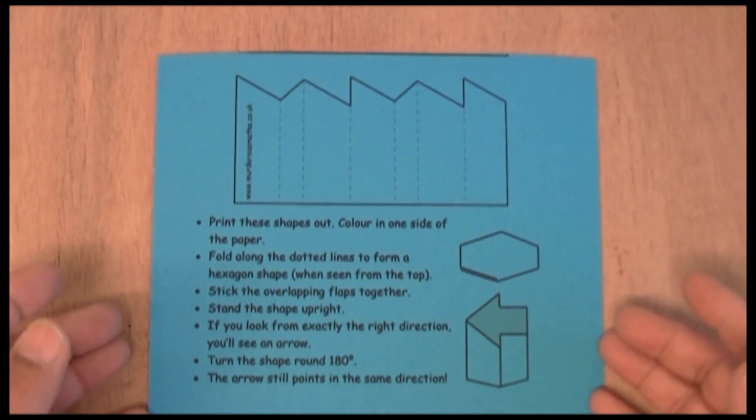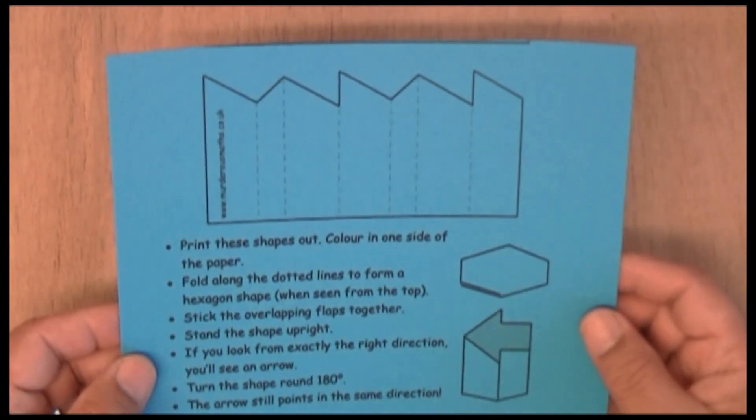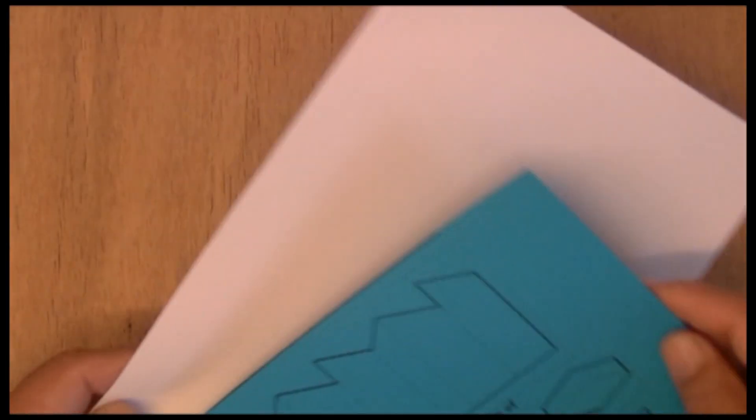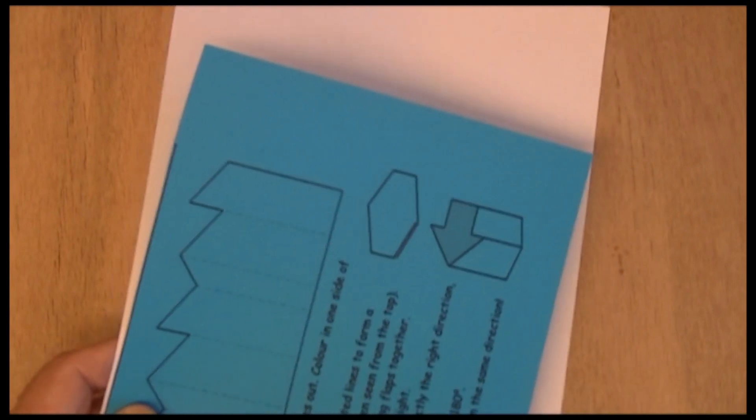It fascinates me when I saw this particular project. The thing is they need two-sided paper — different colour paper on either side. So I decided to stick the white piece of paper onto there and then cut it out.